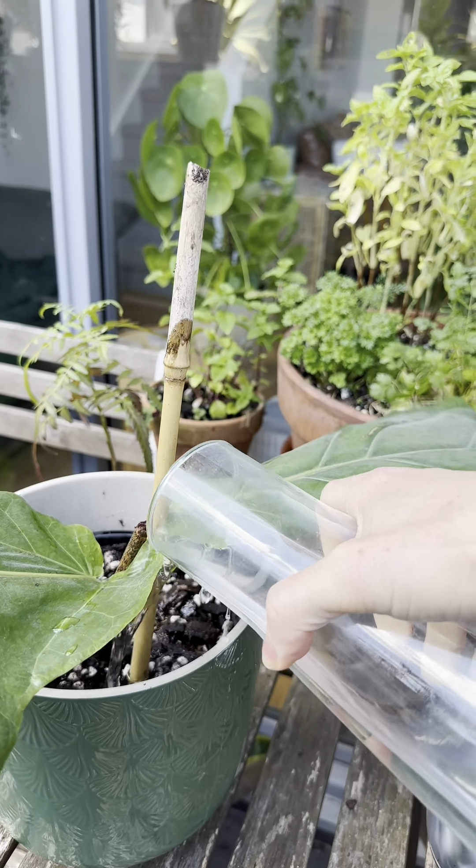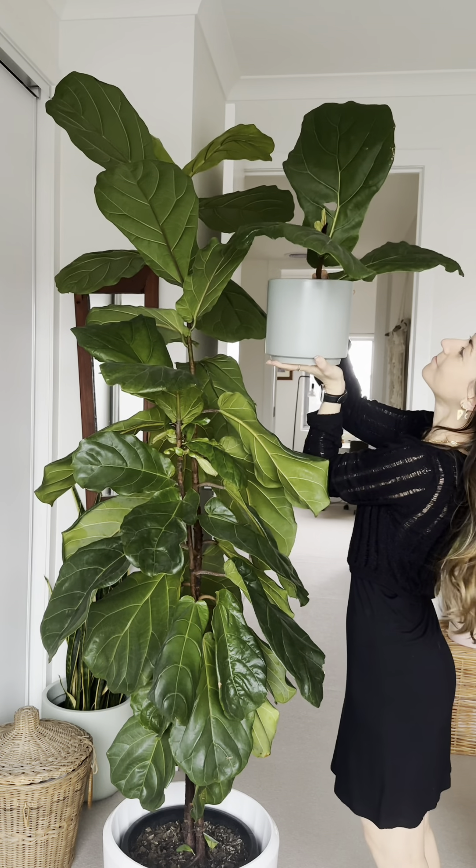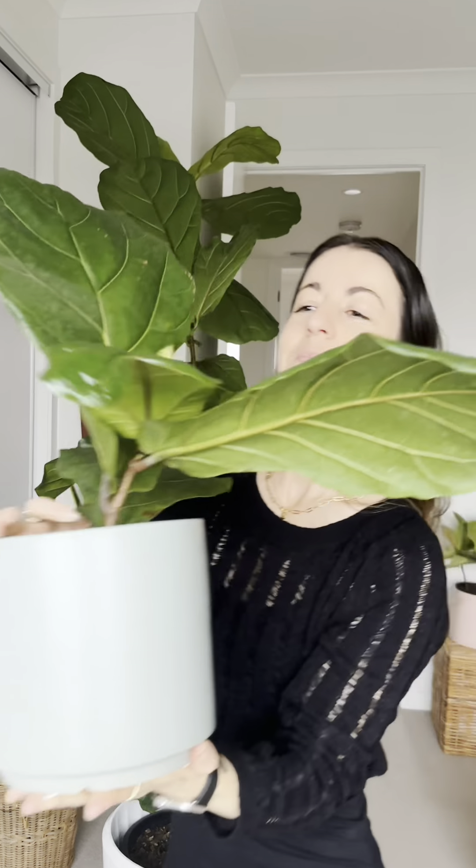You can transfer your cutting to soil once the roots are over two inches long and you have first and secondary roots, or you can leave it longer to propagate if you're enjoying watching the roots grow. Keep in mind you may not have any new leaves whilst it's in hydro.